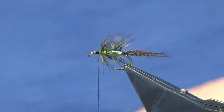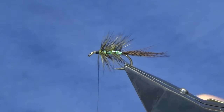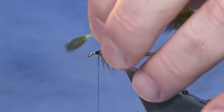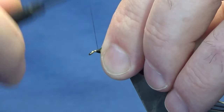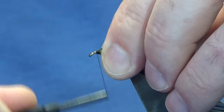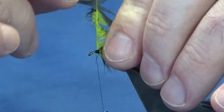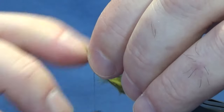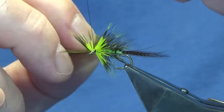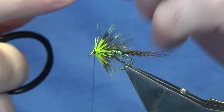The next hackle in front is going to be a Whiting lace wing dyed chartreuse. Just pick one of the smaller hackles at the bottom. Tie this in with a couple of turns to catch in the tip, sweep the tip back and tie up over it. Then get two to three turns of this — just depends how much of the chartreuse you want to see. Follow around with thread, get a couple of tight turns in, and come in and trim away the stem of the hackle.